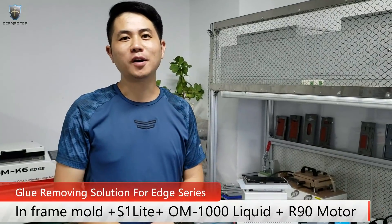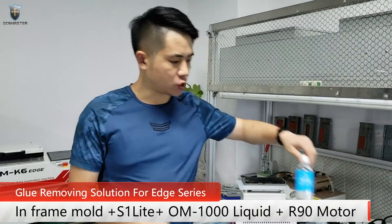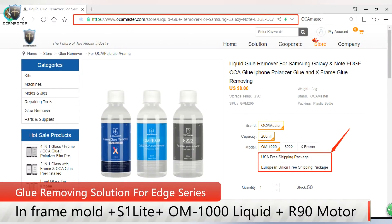Hey everyone, my name is Grandmaster. In this video I would like to show you guys how to use this OM-1000 glue remover to do the glue removing.